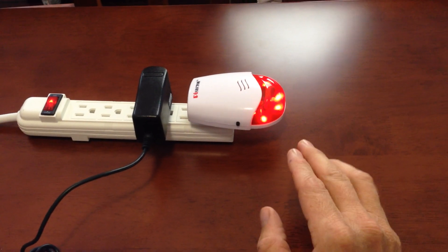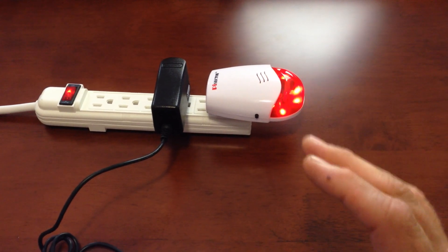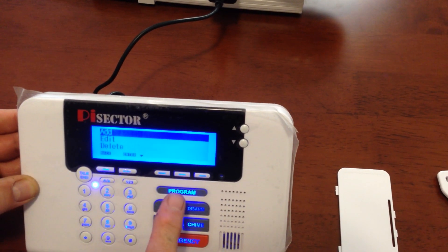It's very important that you heard it beep and the lights flash — that way you know that your siren is set with your panel. And then what we're going to do is get out of this mode, so we'll go back.